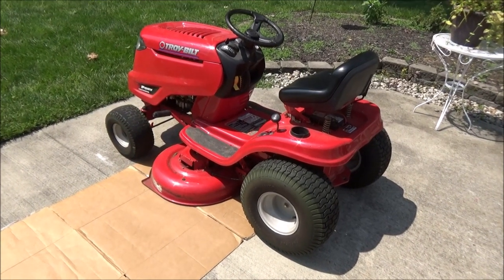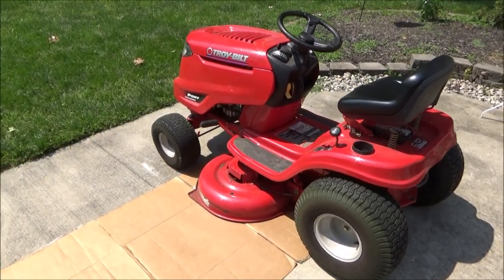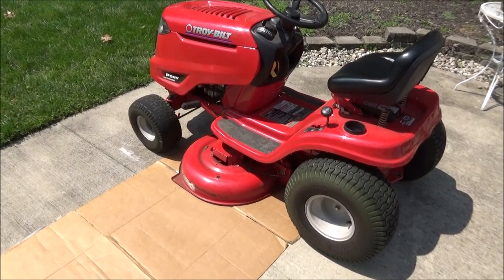Hey guys, it's Flip and today I'm going to show you how to clean your riding lawn mower deck and repaint it to help slow down rust.